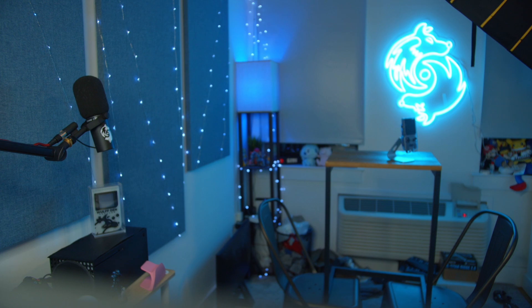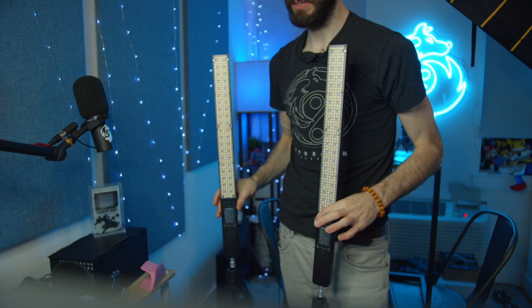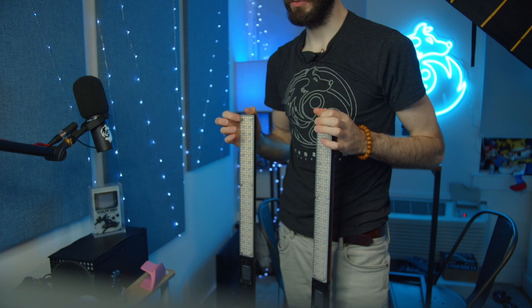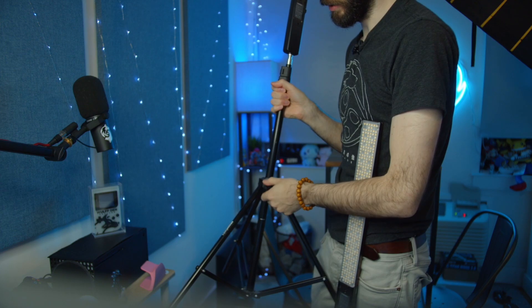Right now I'm at f/2.8 — if I raise it things get darker and the background lights get smaller because more stuff is in focus. I like a blue background because I wear a lot of pink and red, so blue gives good separation. I'm going into my closet to grab these Yongnuo lights — they're cheap battery-powered LEDs. Blue is the brightest color they output. I used these for a shoot in Chinatown a couple years ago.